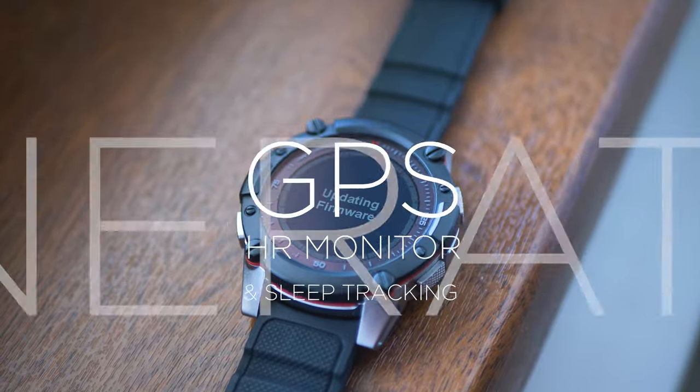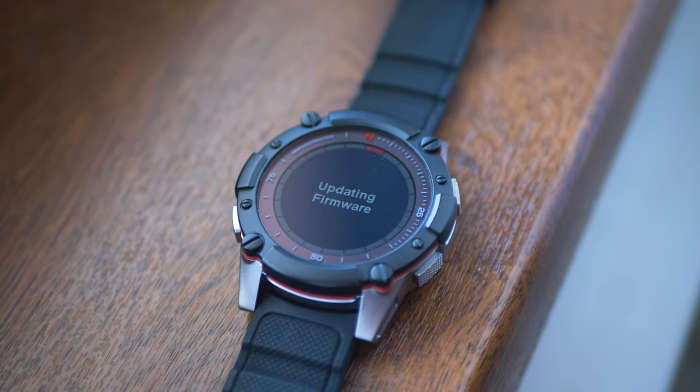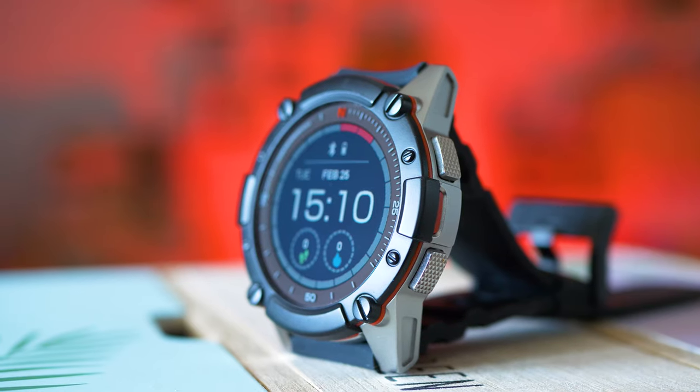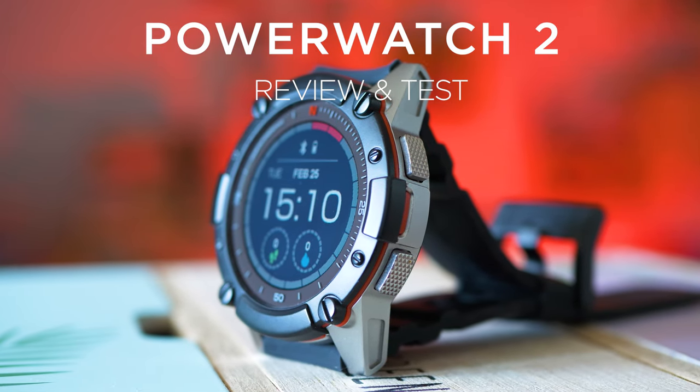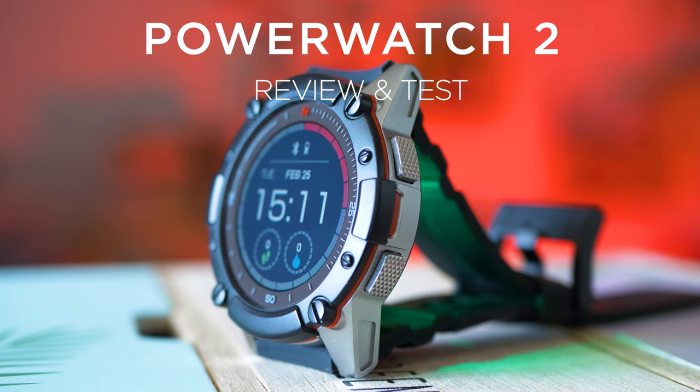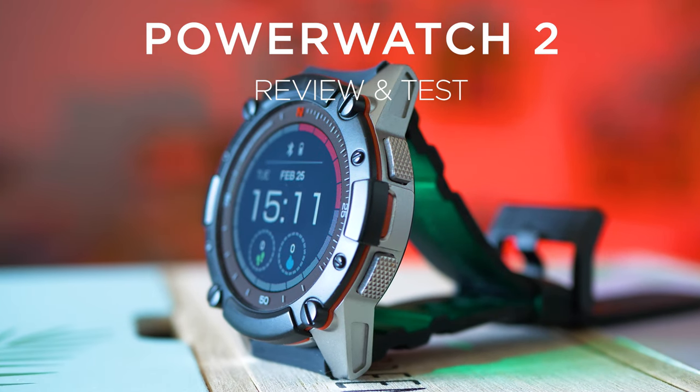Is it worth paying that much money? That's the usual question surrounding the Powerwatch models, and the second generation is more expensive but also more complete than ever. Is it finally a true smartwatch? Let's try it out!